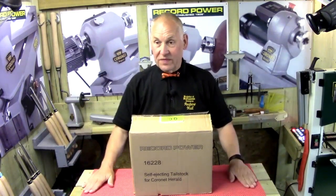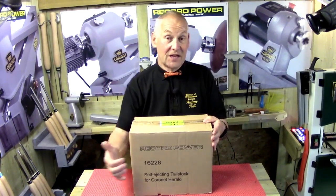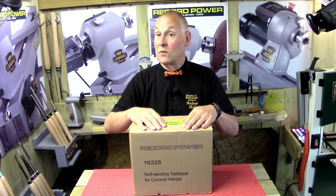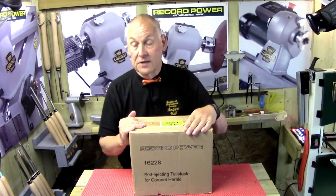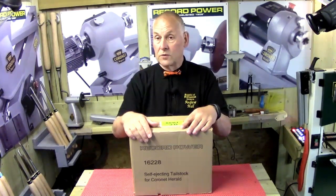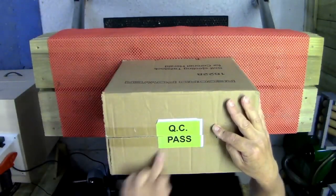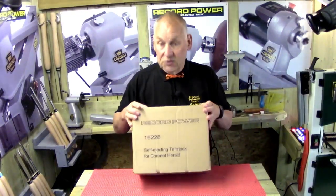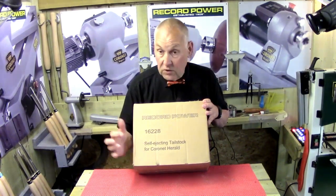Hello, it's Andrew here. I'm with the Coronet Herald in the Herald studio and I've got a box here. We're going to do an unboxing of a new piece of kit that's now available for your Herald. This is really for the Herald enthusiasts who want to either upgrade their machine or are planning on buying a Herald. This is the tailstock that will come with the new Herald from now on. The box description reads: 16228 Record Power self-ejecting tailstock for the Coronet Herald.